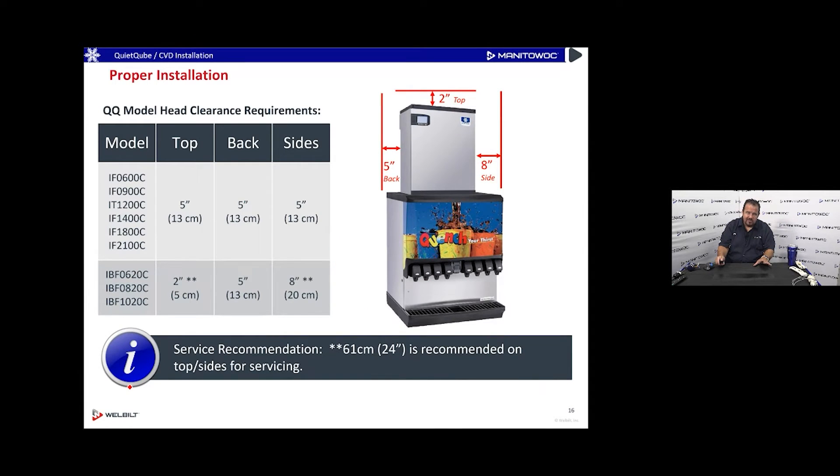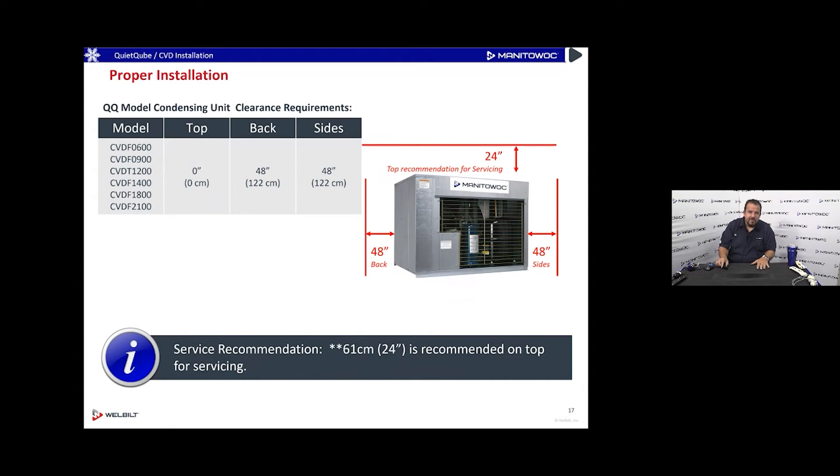For IB units — perhaps in a drive-through — clearance requirements are five inches on the back, eight inches on the side, and two inches on the top. For the outdoor condenser, if roof space is at a premium and you're tempted to stack units, you need 24 inches of clearance on top, 48 inches on the back, and 48 inches on the side to let the condenser reject heat properly, especially in summer.